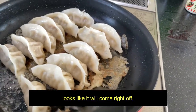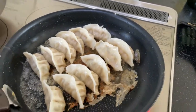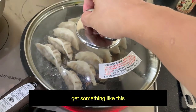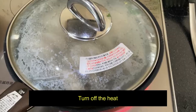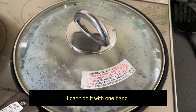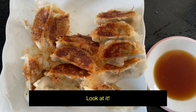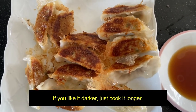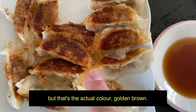Looks like it'll come right off. Let's get a lid. Put a lid — give something like this. This is not the exact size. Turn off the heat. So let me show you the result. Look at it. Beautiful. You want that color. If you like it darker, just cook it longer. But that's the actual color — golden brown.